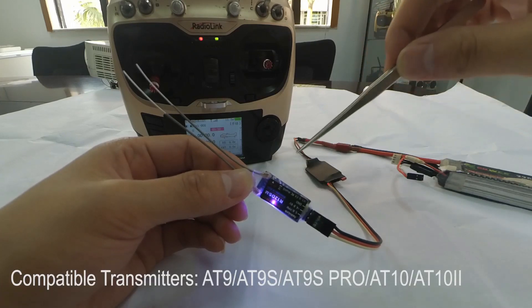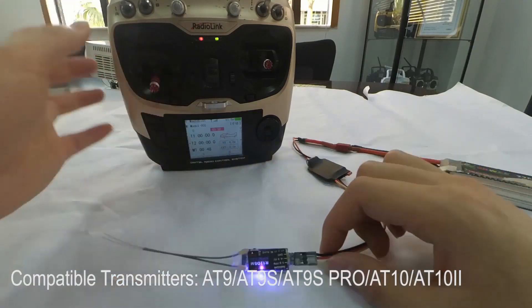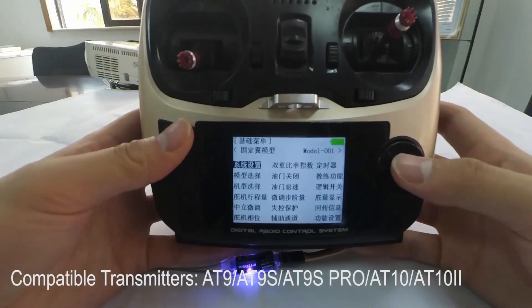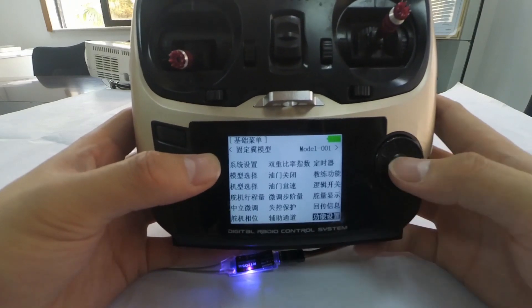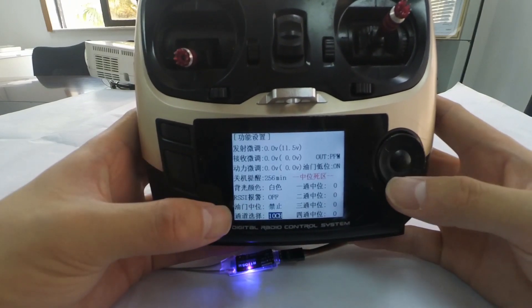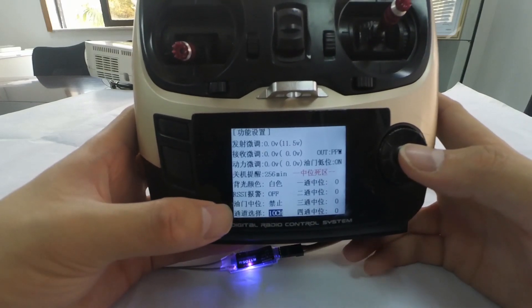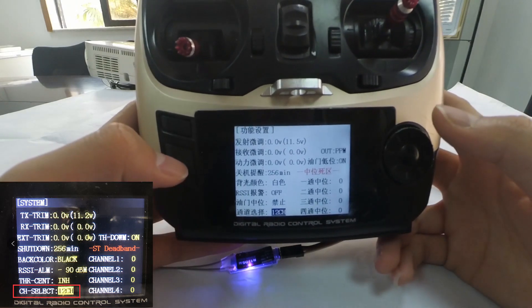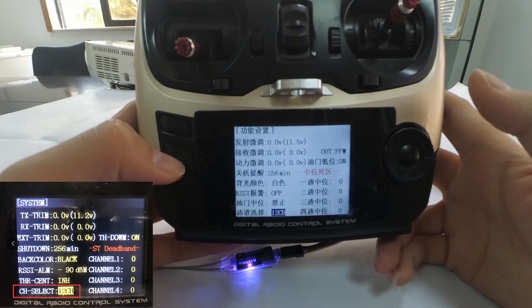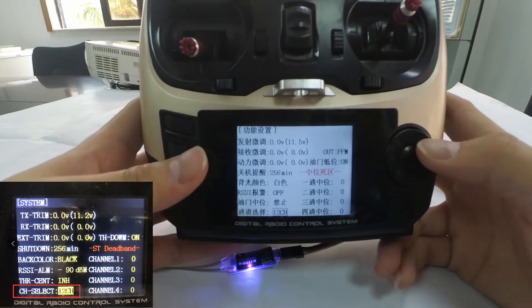This R12DSM receiver is compatible with Radiolink transmitters AT9S, AT9S Pro, and AT10II. When using the receiver, if the firmware of your transmitter is the latest, you also need to enter the system menu to check the channel quantity at channel select and change it to 12 channels, because this receiver supports 12 channels. This step is very important and cannot be skipped.